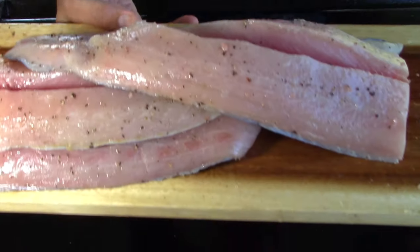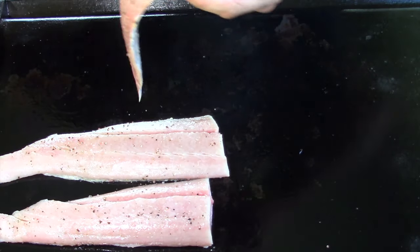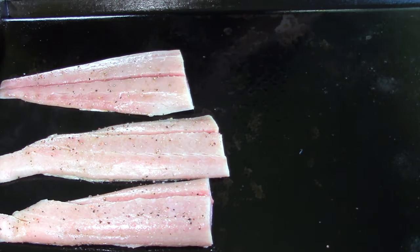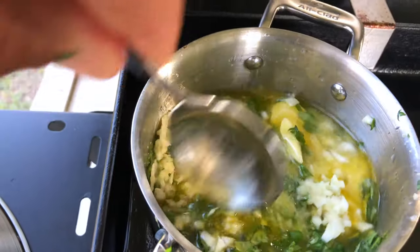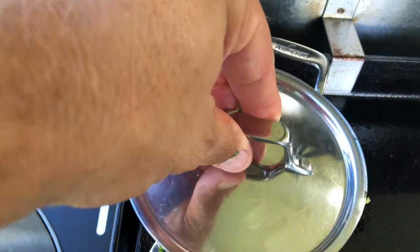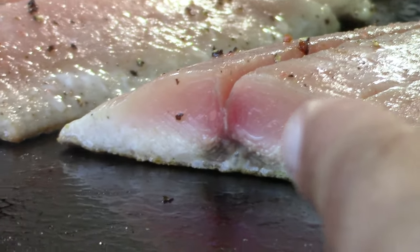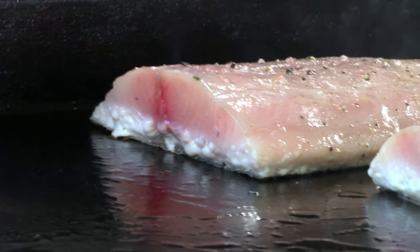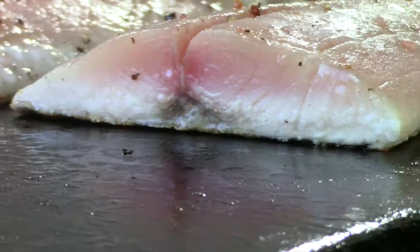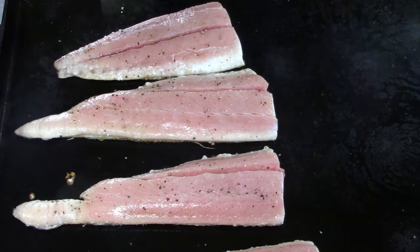Watch the fillets — as soon as I put them down they kind of tighten up and squish together. You can see how it's cooking on one side and the color is coming up about halfway. It's been about two to three minutes. The ones in the back have a little ways to go, but these three right here are looking pretty good. I'm going to flip these in about another minute.